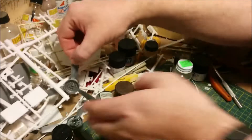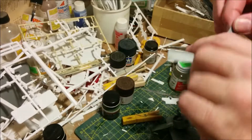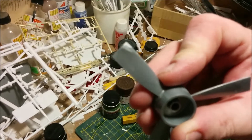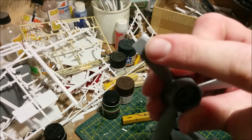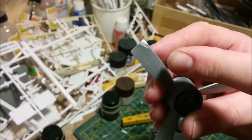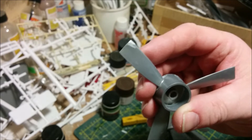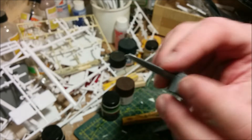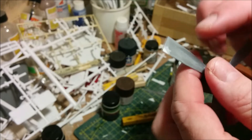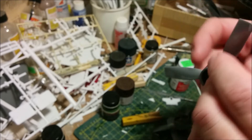One thing that did not make it into the last episode — although I did film it and I don't know what happened to it — is if we look at one of our propeller blades here, you can see there's this little white bit there. That was a chunk that was missing; it had been either a short shot or it had been broken. You can see how I had to put a little piece of styrene in there, then put some filler on there and sand it.